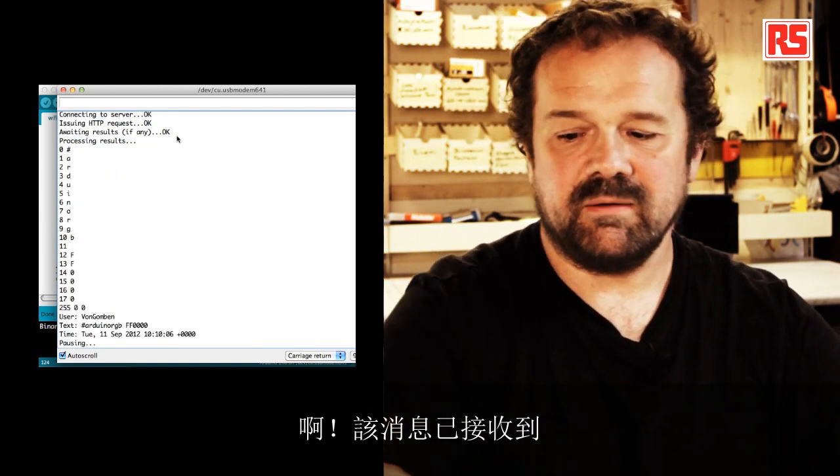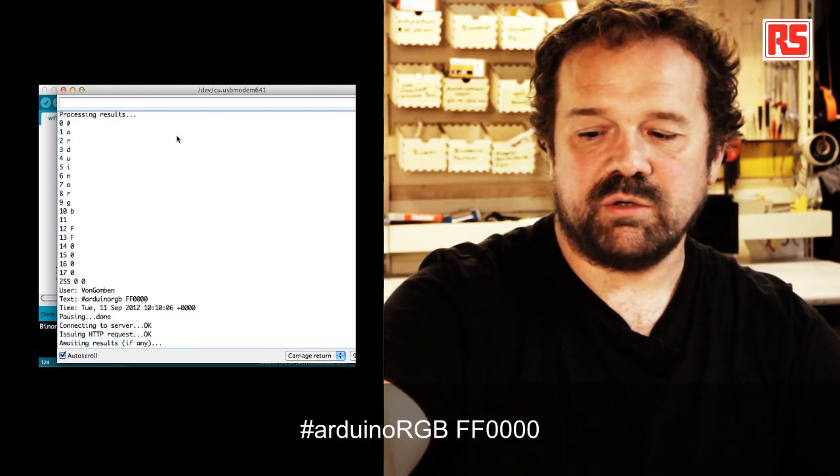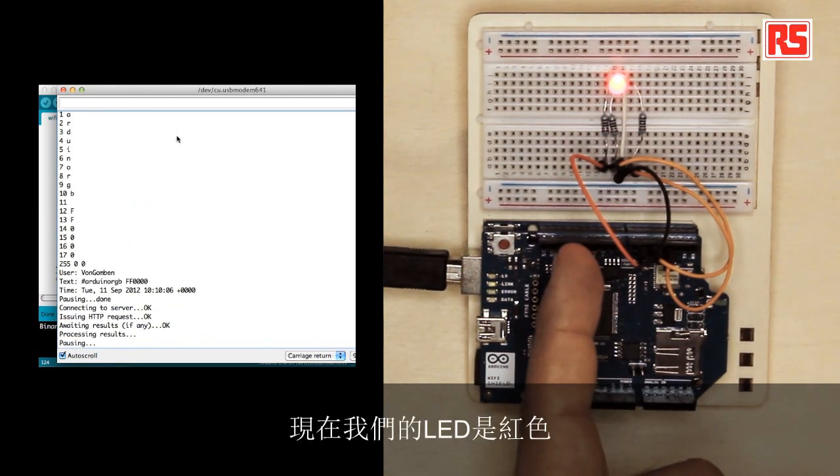A message has been received. You can see that there was a message 'Arduino RGB FF0000' and our LED is now red.